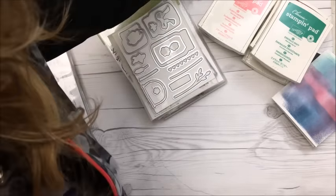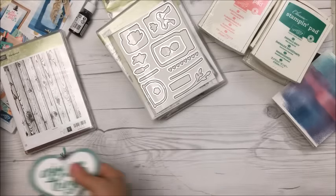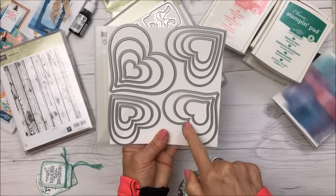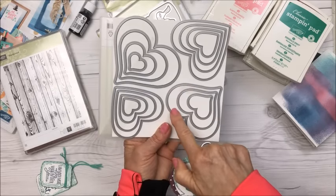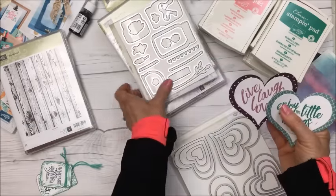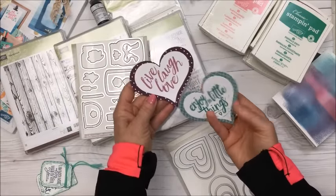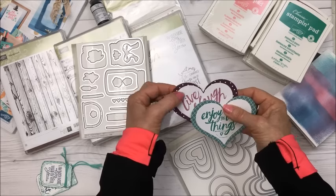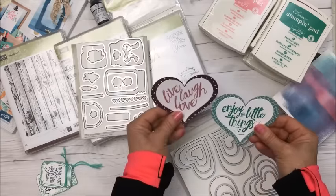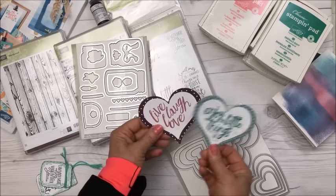I'll show you a couple of projects I made. With the heart die I used two specific sizes, layered them, and then stamped 'Live, Laugh, Love' and 'Enjoy the Little Things' on them. I might punch little holes and make them into tags, or use them in pocket letters or Project Life — I'm not sure, but they're cute. I've always wanted a heart die and now I've got tons!